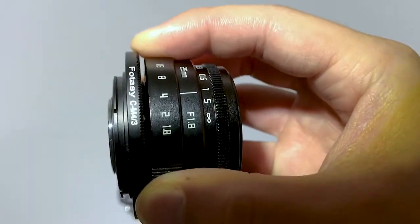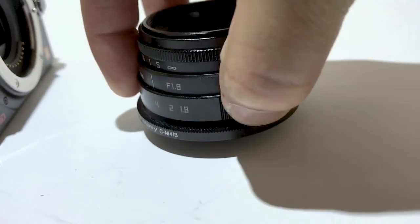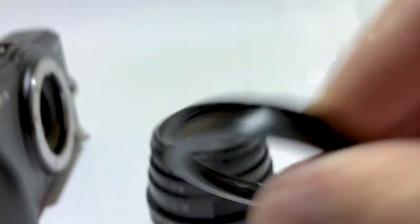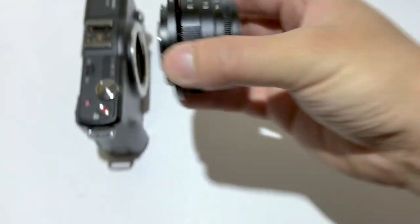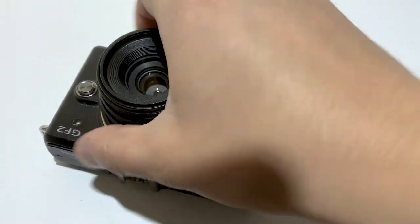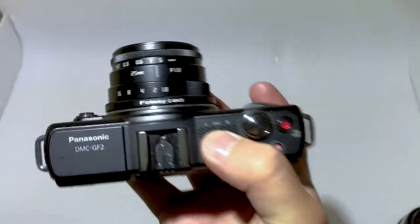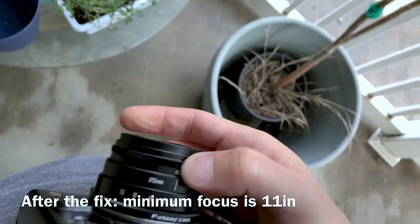You can see there's a slight lens gap but it's perfect — it focuses to infinity and the minimum focusing distance is not affected. One thing to point out is that once you do this, the ring will slide up and down sometimes and you'll just have to put it back in the slot. This is because the ring we removed is what holds the aperture ring from going up and down, but it's no big deal. That's what it looks like in focus.